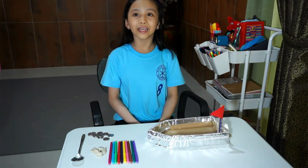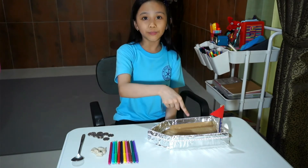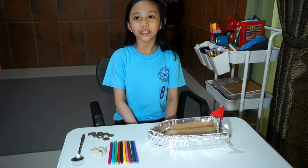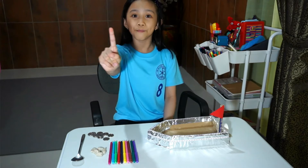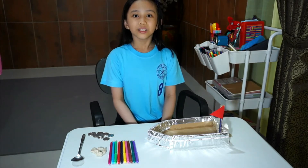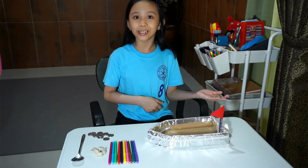My science teacher wanted us to make a boat. We have to put these materials in the boat, and the goal is to put it in water and make sure that it will stay afloat for one minute.